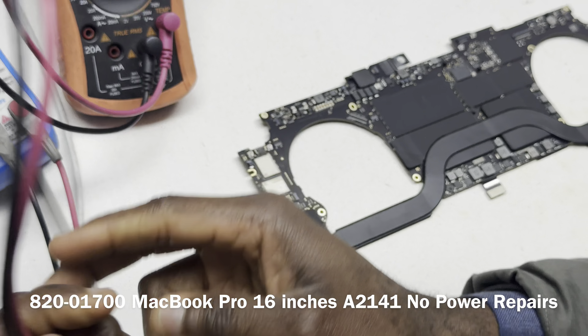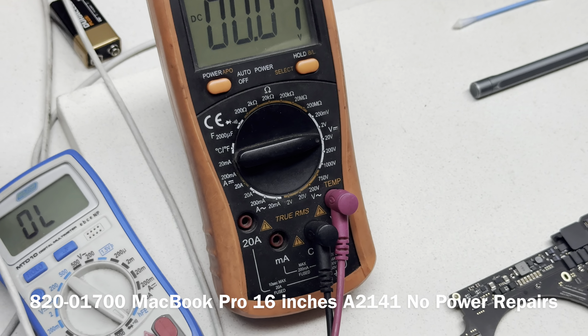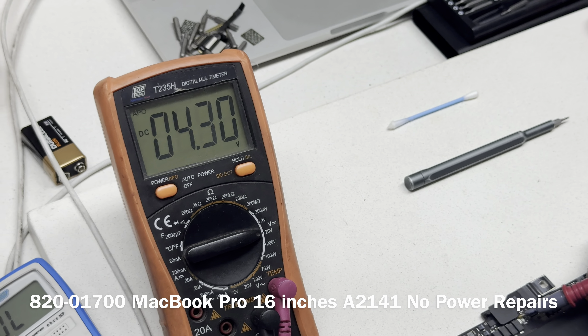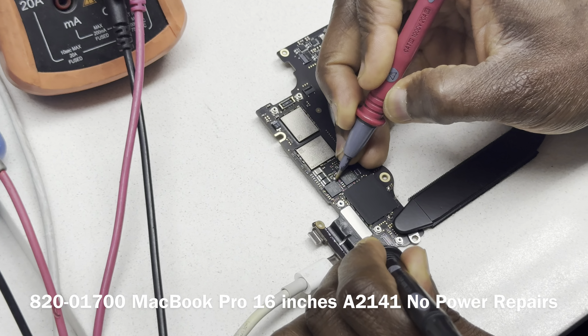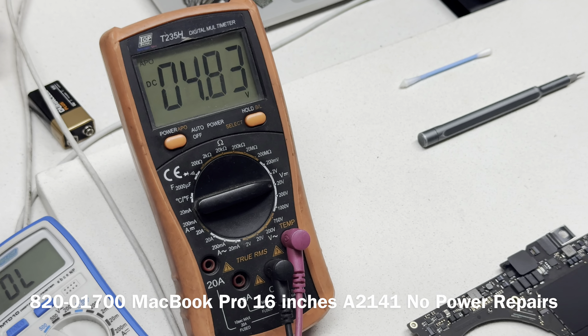Visual inspection — let's test the board out. We know that PPBUS was fluctuating, and we said that's because PPDCIN is fluctuating — that's the only explanation for why PPBUS would behave that way. We still have the charger connected, black probe to ground, multimeter set to voltage mode at the 20V range. Let's try it out and confirm we're still on the same page.